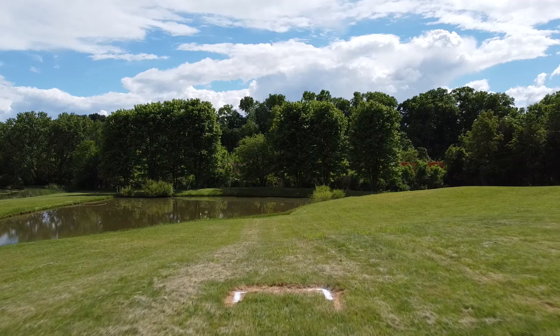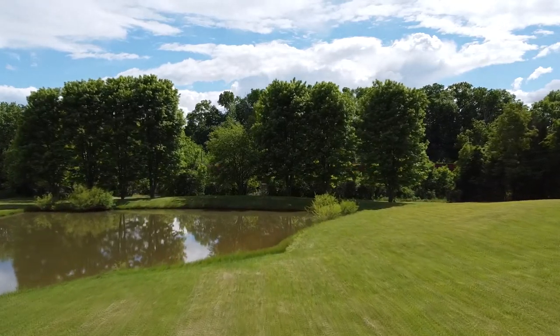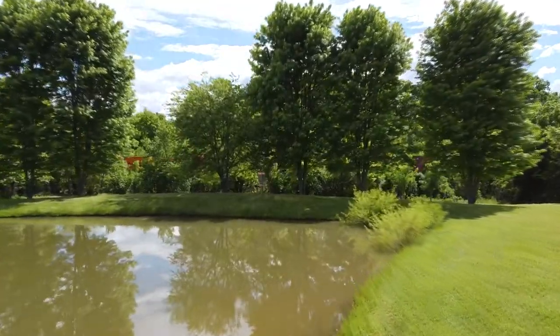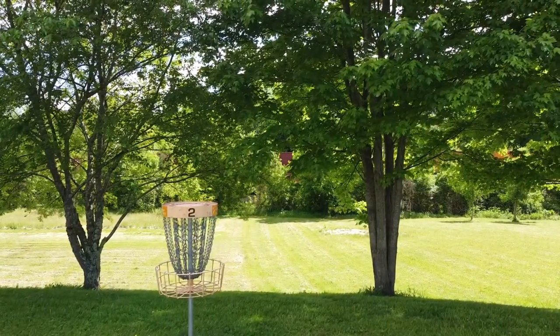Hole 2 here at Halo Disc Golf and Sports is short but tricky. It's a 205 foot par 3, and as you can see, depending on the line you take, you can have up to a hundred feet of water carry. The pond is of course playing OB, but you don't want to go too far as the basket is on this ridge with a steep slope behind it.